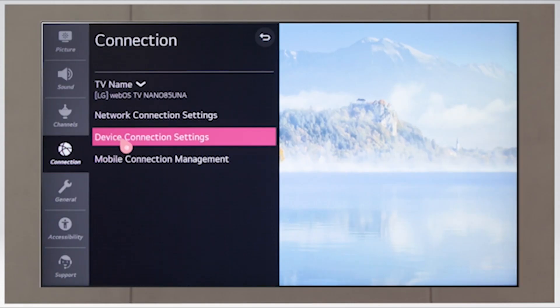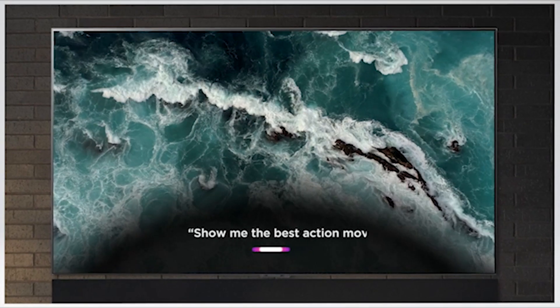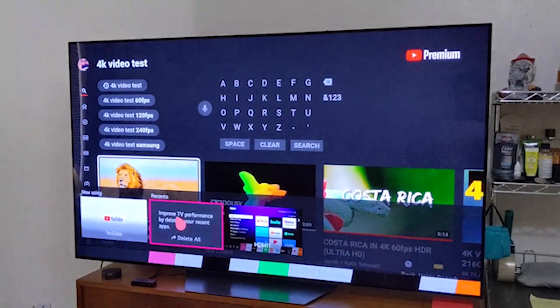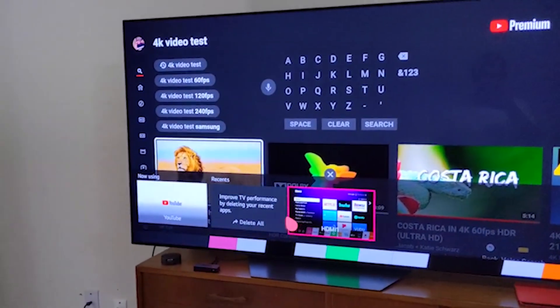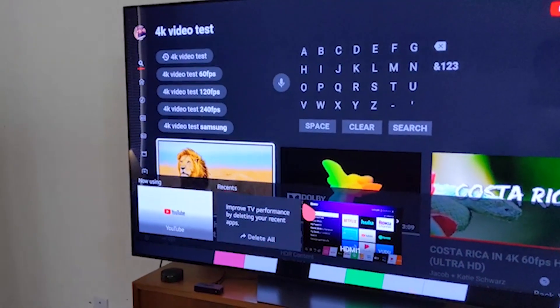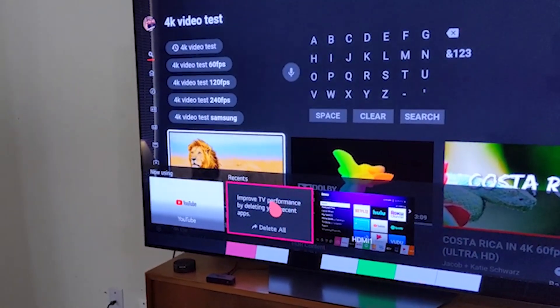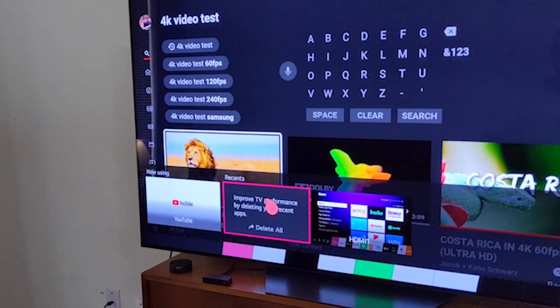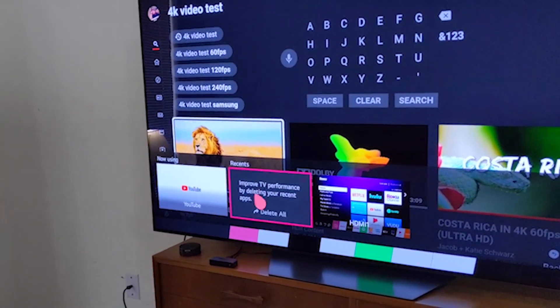The LG BX has LG's WebOS built-in, which is easy to use and fairly smooth to navigate. We experienced one bug during testing when the peak brightness didn't work properly, even after turning the TV on and off again. However, after leaving the TV off overnight, the problem fixed itself. LG's App Store has a great selection of apps available to download and you can also cast content from your phone.